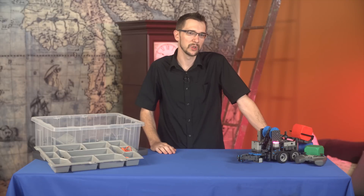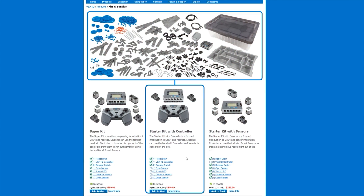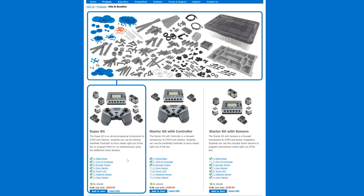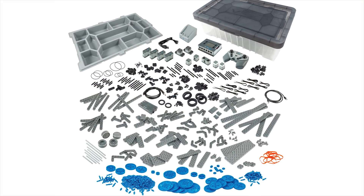If you want to get started with the Vex IQ robot, you've basically got three choices. There's the starter kit with a radio remote control and two touch sensors. There's the starter kit with no remote control, but it has seven sensors. Then there's the super kit, which has the remote control and the seven sensors, but is $50 more. Which I think is well worth it. That's the kit I'll be reviewing today.